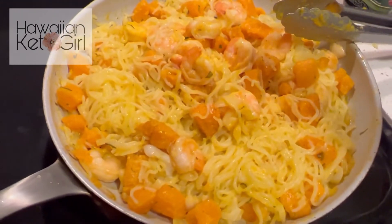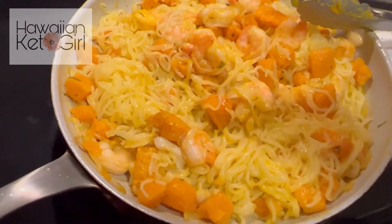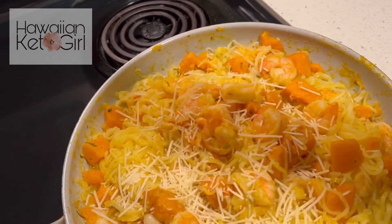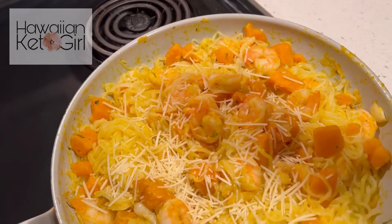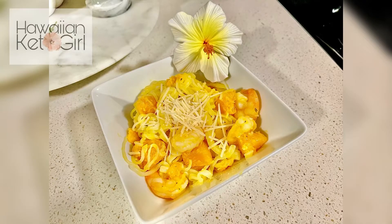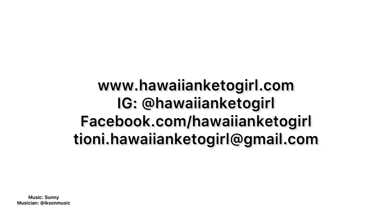There are all kinds of things you could do with this dish. I'm also going to top it off with some parmesan. And there we go!